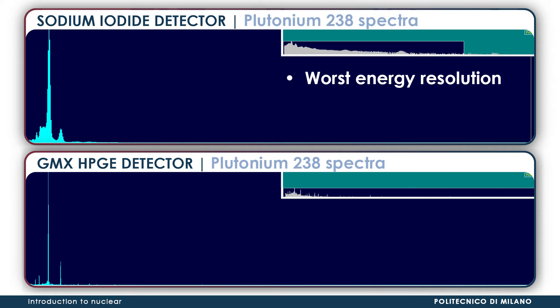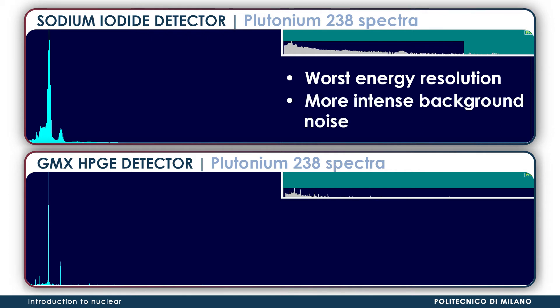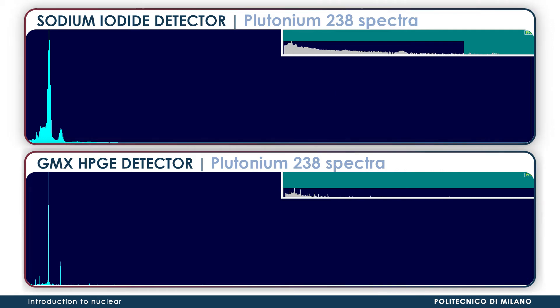Moreover, the spectrum acquired from the sodium iodide is characterized by a more intense background noise, due to the absence of a shield, which makes the lowest peaks difficult to discern.